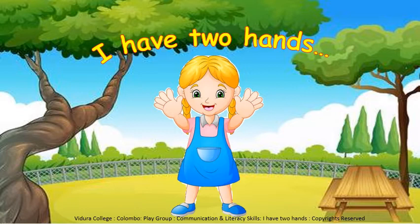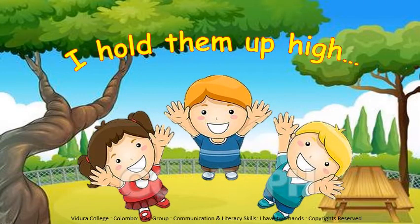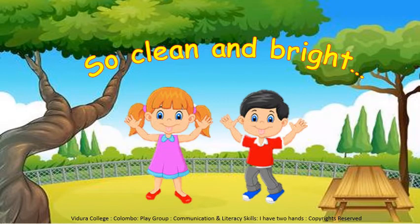Now I am going to start reading out the lines of the poem. You have to repeat it with me. Okay, children. I have two hands. The left and the right. I hold them up high. So clean and bright.